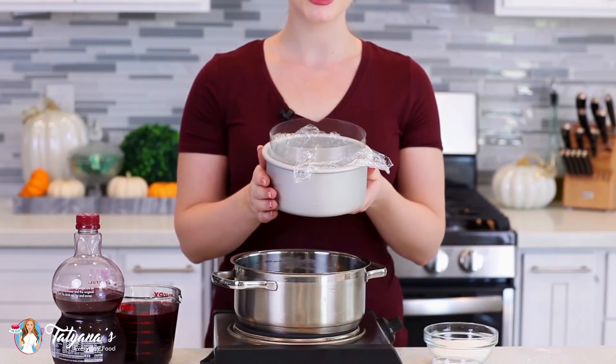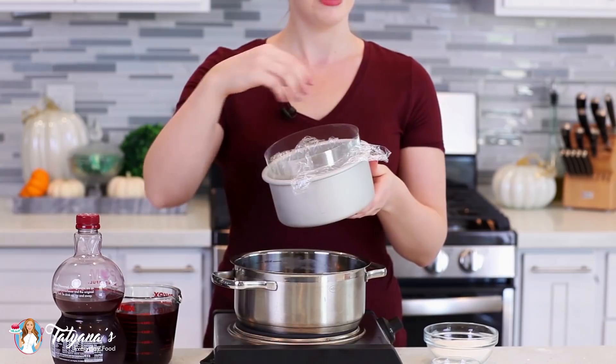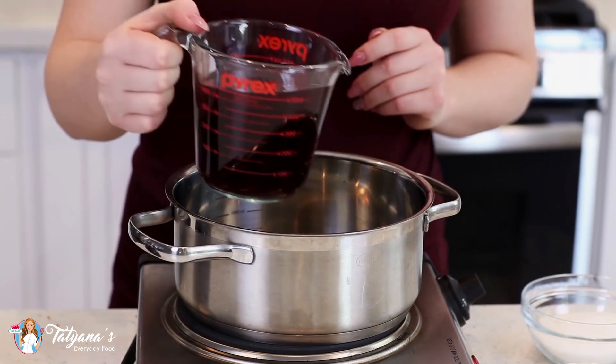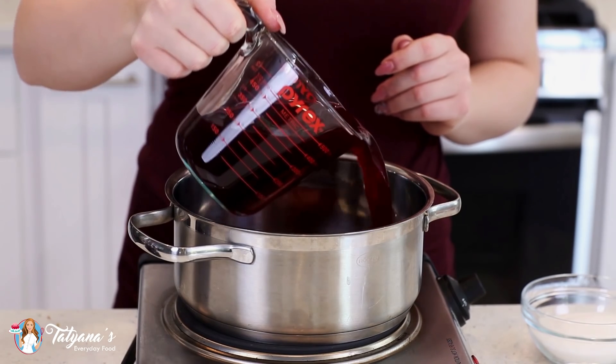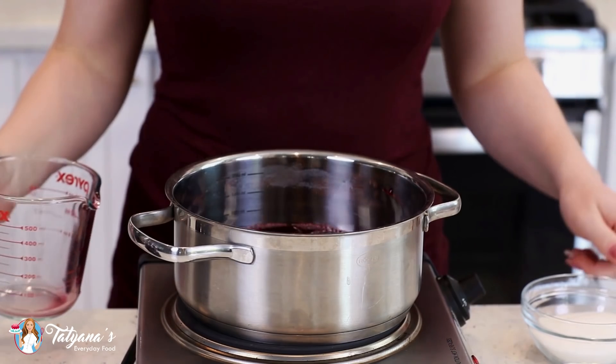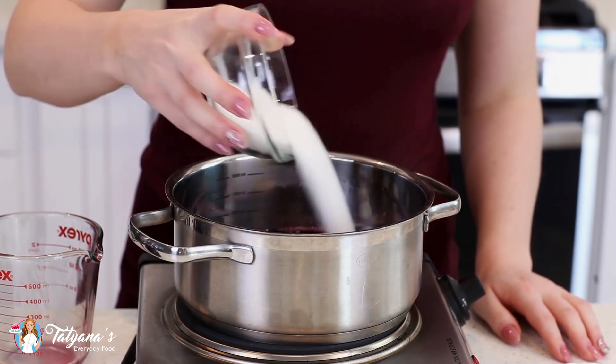I'm going to set this jelly in the same six-inch pan that I used for the sponge cake layer — just wash it out and then line the bottom and the sides with plastic. Into a small saucepan, I'm going to add in two cups of pure pomegranate juice. Pomegranate juice is not exactly sweet, so to sweeten it up, I'm going to add in half a cup of white granulated sugar.